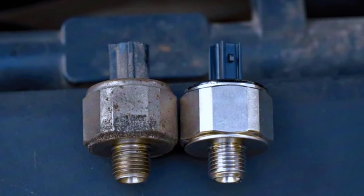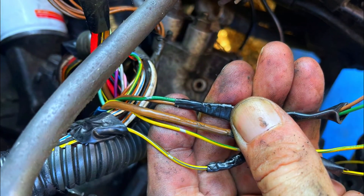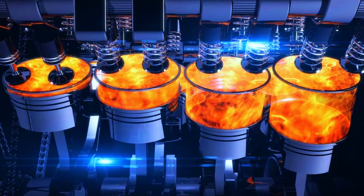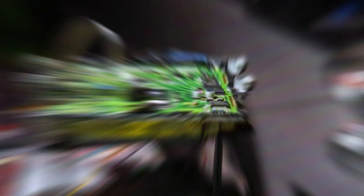Faulty knock sensor: over time, the knock sensor can wear out or fail. Damaged wiring or connectors: corroded or broken wiring can cause issues with the knock sensor signal. Engine mechanical problems: sometimes engine issues like a misfire can trigger the knock sensor. ECM issues: in rare cases, the ECM itself could be at fault.